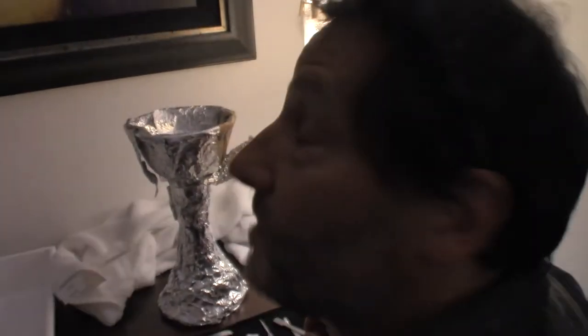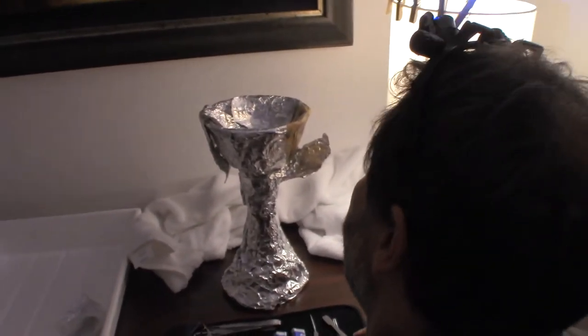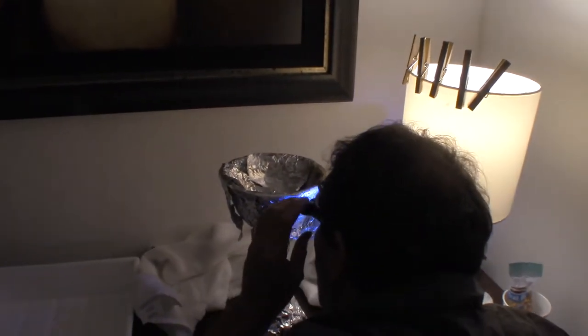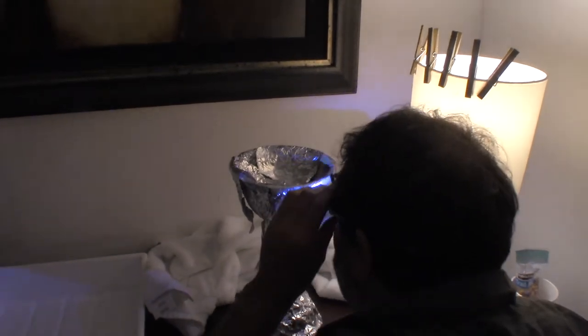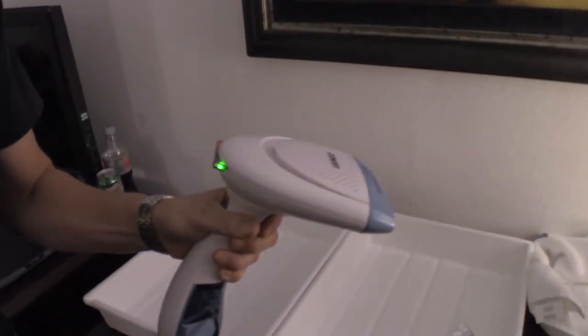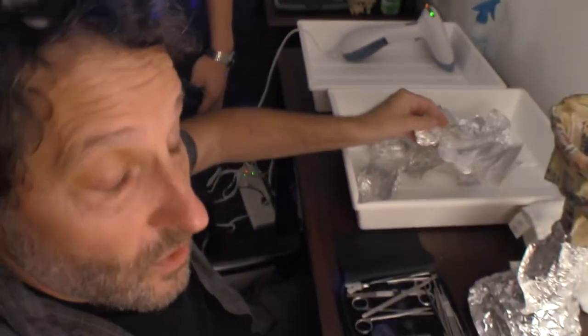Underneath the foil we have newsprint, and something better. Looks old. Four-color process. We will prepare the steam apparatus. All right, son.